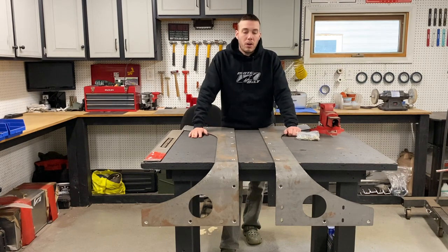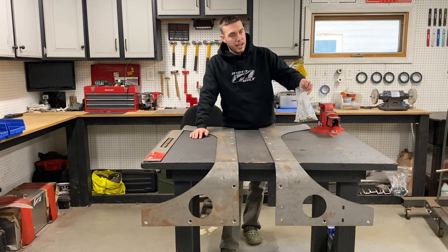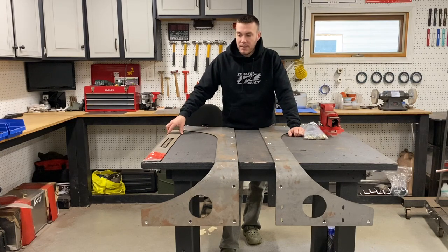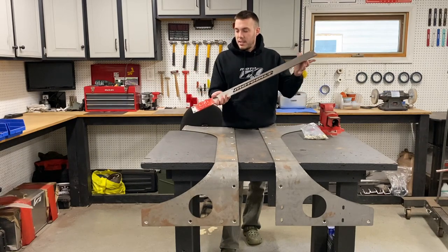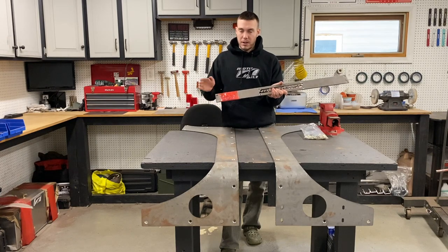When you order your corner armor it's going to come with each side and the necessary hardware for it. And if you also get the below the tailgate armor you will have the armor piece itself and the supplied hardware as well.